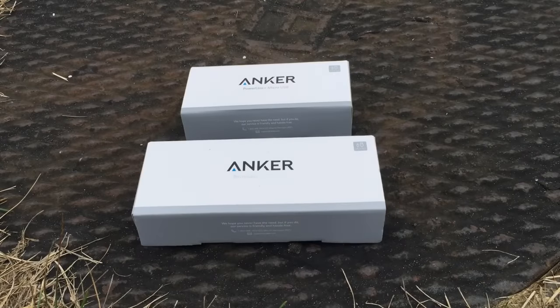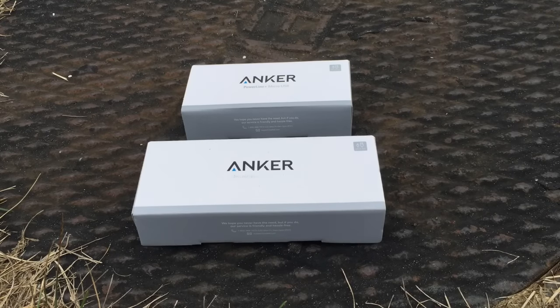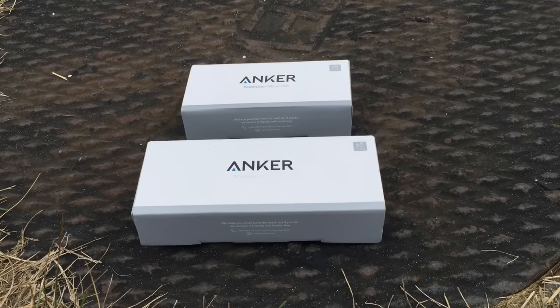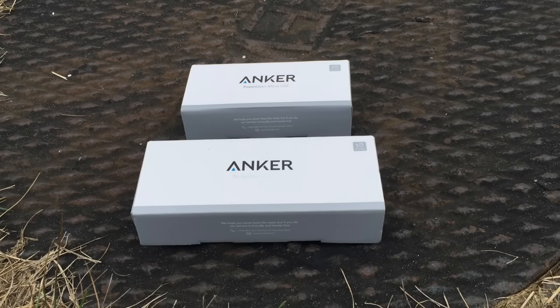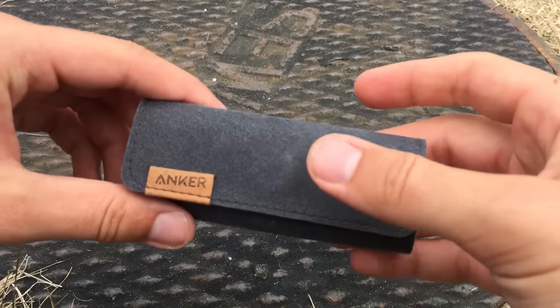These are two power cords from Anker. They make a six-foot one and a three-foot one. I will note that they are only available right now in micro USB. I hope to see them make an iPhone version later, but usually anyone can find a use for a micro USB cord and these ones will definitely prove to last. Usually I don't really look into the packaging too much unless it's really notable — this one is definitely notable.